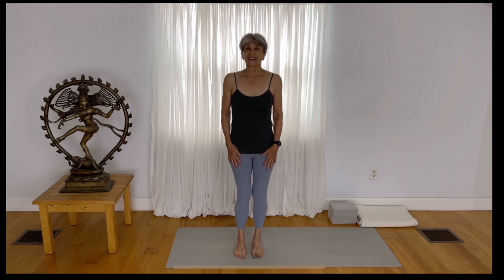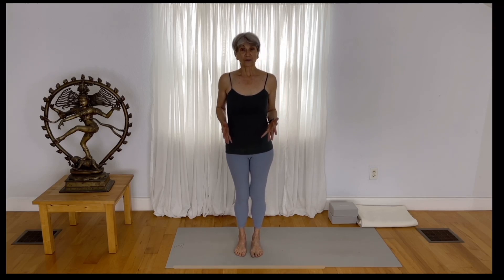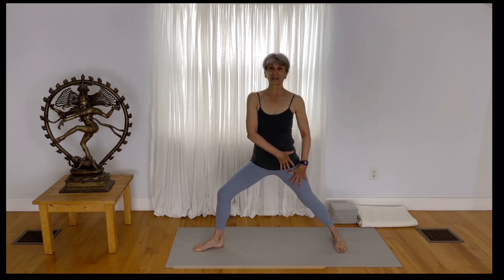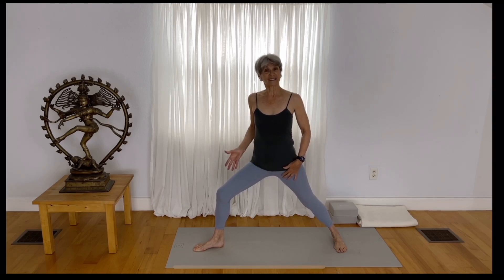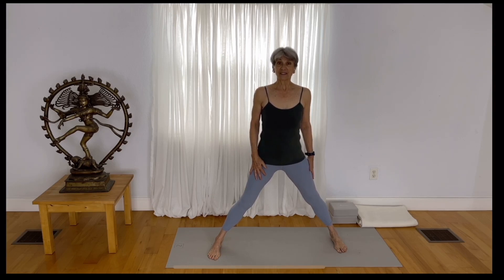Our activities during the day involve a lot of movement where the hips stay in the same plane. In yoga standing postures, such as Virabhadrasana II, we have one external rotation and one internal rotation — the back leg is internally rotated and the front leg is externally rotated. In this practice we'll work on that external rotation, and strength and flexibility in the abductors. We'll begin standing.